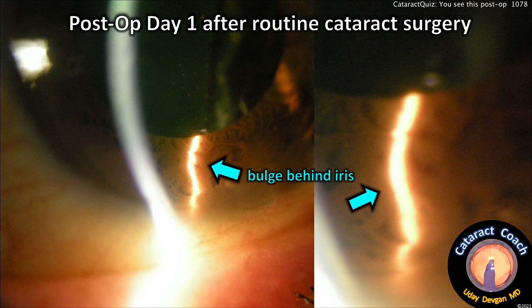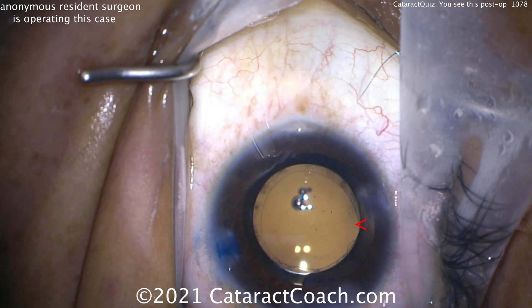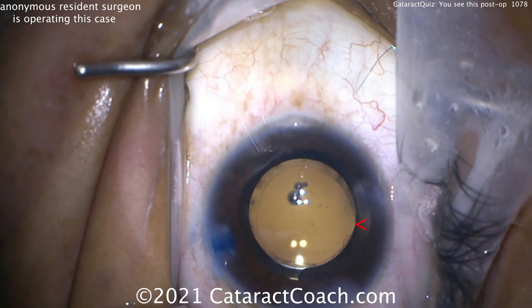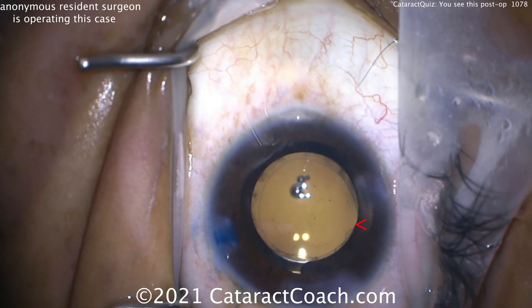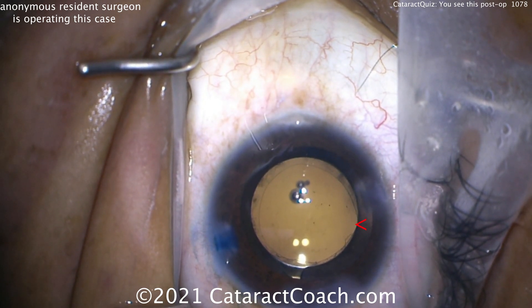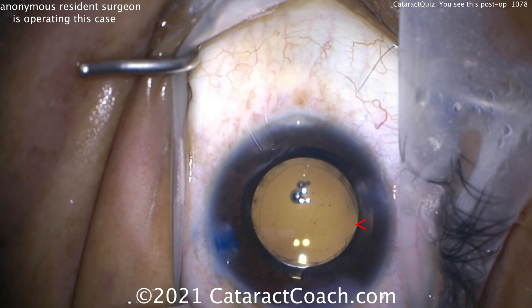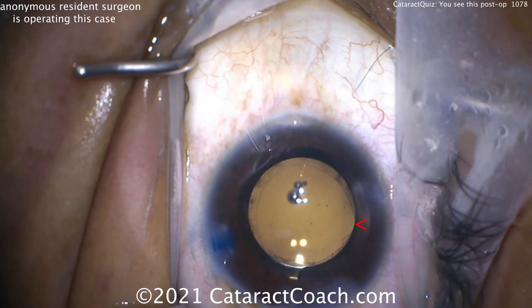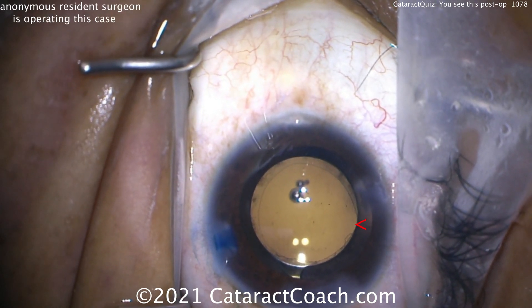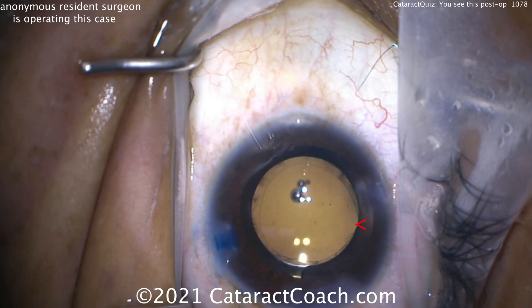On post-op day one we see that bulge behind the iris — and that bulge tells you something is there, which is the haptic of the IOL. Looking again at the arrow, the optic is coming above the capsule. The video is two-dimensional, so it's hard to tell — you just see over the rhexis edge and can't tell if the rhexis is on top of the IOL optic or behind it. Right where that red arrow is, the optic is above the capsule. It's subtle and easy to miss.